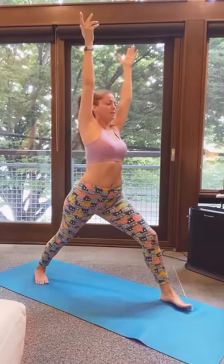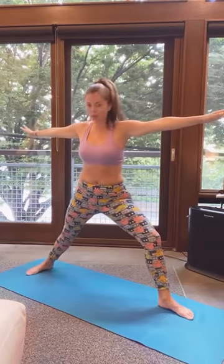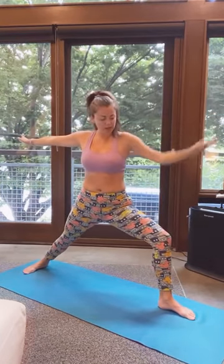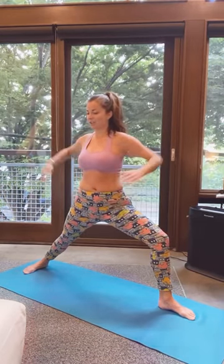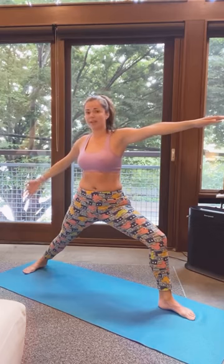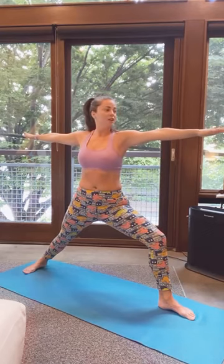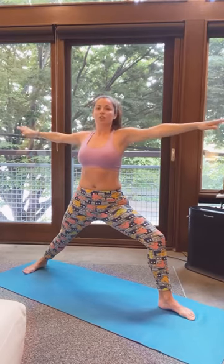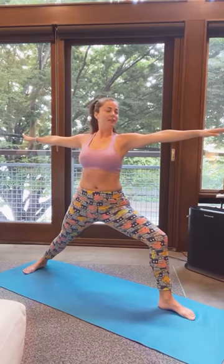Inhale, come back to straight forward. On your next inhale, you're going to open up to warrior two — flip the back foot to a 90 degree angle. You may need to take a deeper stance so you can scoot your foot out. Your front knee is directly over your ankle, your hips and shoulders are as squared as possible to the front. Your back foot is at a 90 degree angle — if you're on a mat, the back foot is aligned with the short end, and the front foot with the long end. Your gaze or drishti is over your right hand, palms face down, shoulders away from the ears, chest is lifted. This is warrior two.